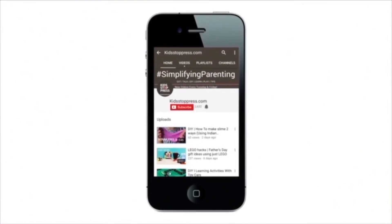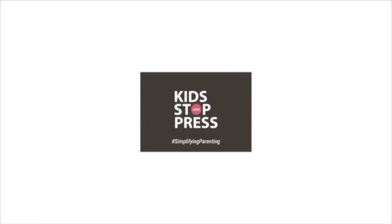For more recipes, conversation, and DIYs for kids, don't forget to subscribe to our channel and hit the bell icon so you never miss a video from kidstoppress.com.